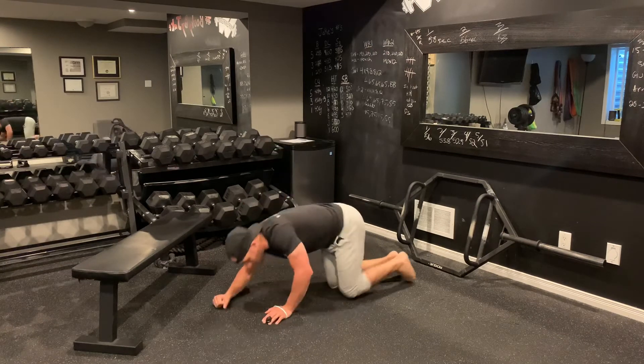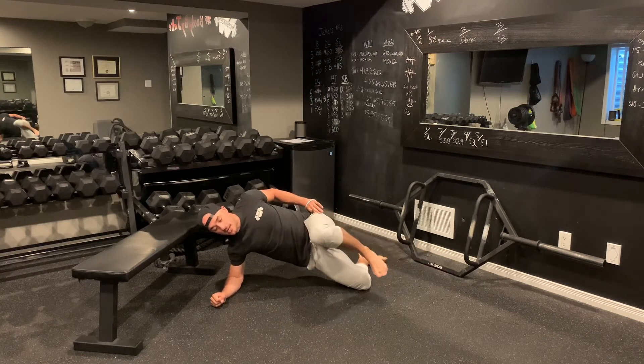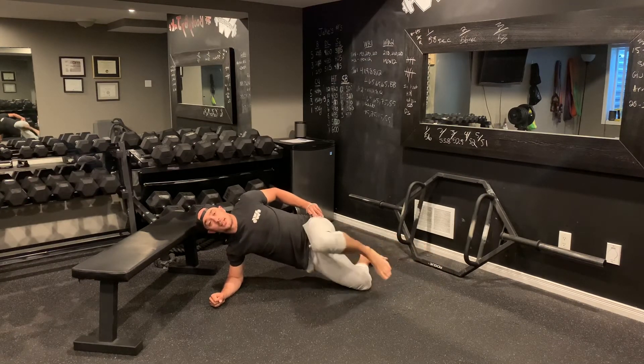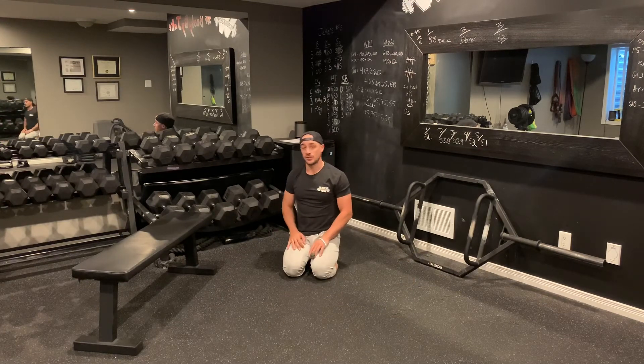The third exercise is going to be side plank with the knee in. From here I'll prop up for my side plank, bring that knee in, little hold — 1, bring it in, little hold — 2, bring it in, little hold — 3. Just like so. I will complete all my reps on one side, then all my reps on the other side.